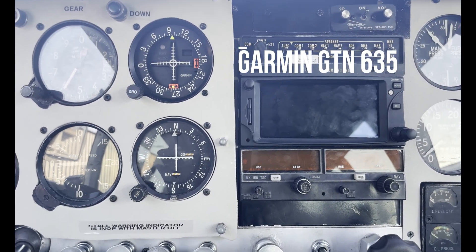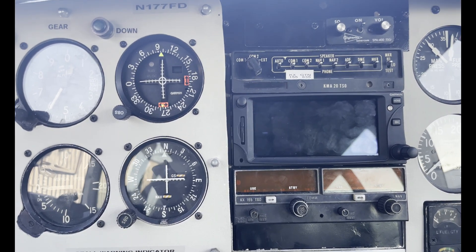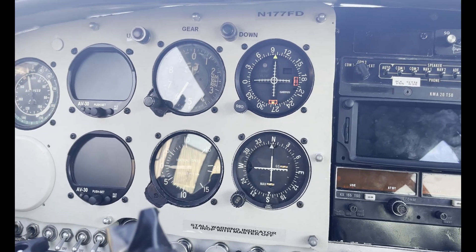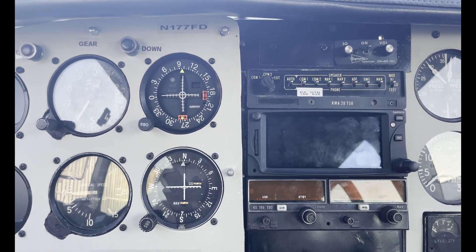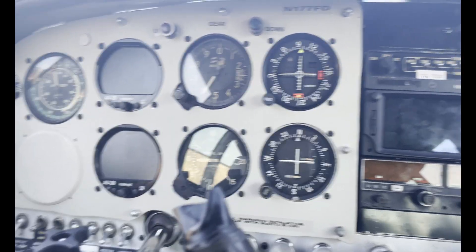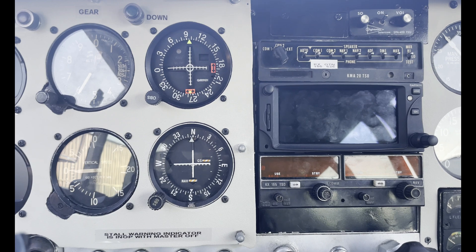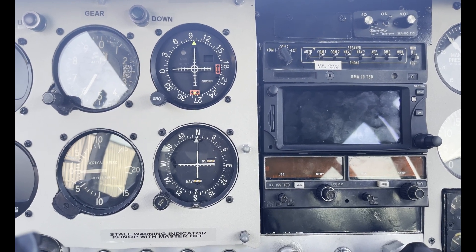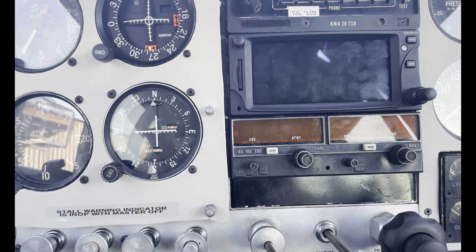I have a 635 — it is just like the 650 without the nav function. I have it slaved to the AV-30 directional gyro, so it sends information such as speed, track, and everything to the AV-30. The 635 is a great platform for IFR — you can shoot ILS with it. It's really good. I've been very pleased with this 635, and I kept the old KX-155.